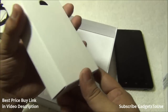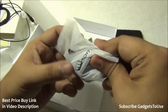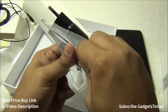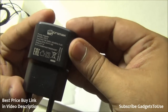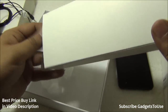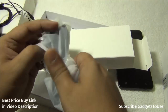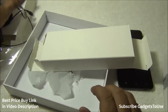Inside the package we also have the charger and micro USB cable. It is a one-ampere charger. The micro USB cable is a standard detachable cable which can be used for both data syncing and charging. These are all the things you get within the package.